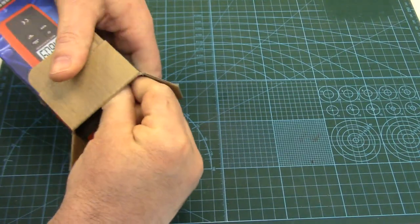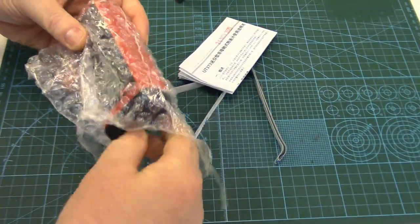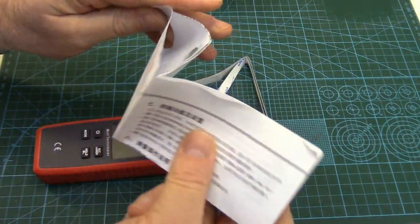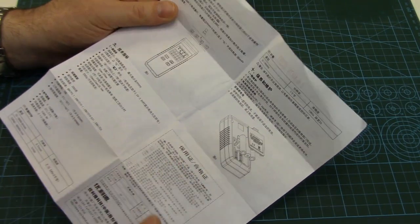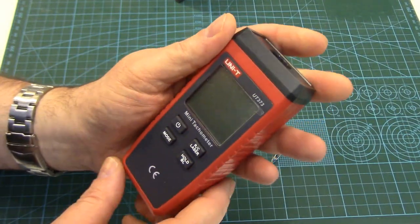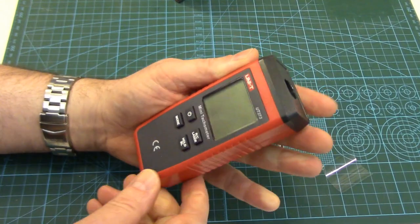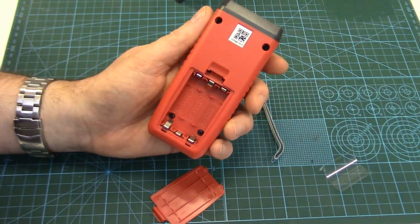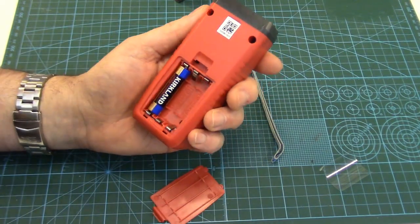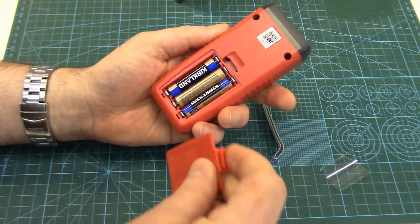Let's see what we get in here. So there's our digital tach, and some instructions — in Chinese, which doesn't do me much good. I've already downloaded the English instructions off of UNI-T's website; I'll fire a link below in the description. I always like reading the instructions before I purchase anything. As you can see the unit is quite small. Let's get this protective film off — always satisfying. It doesn't come with batteries, but a selling feature I liked was it uses triple-As, three of them. Triple-As are the easiest to find, at least in my neck of the woods.